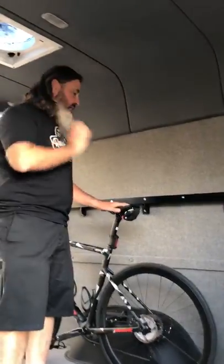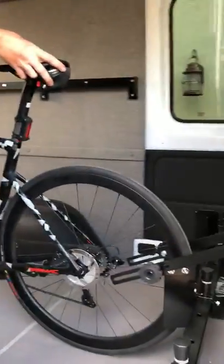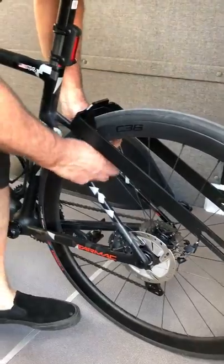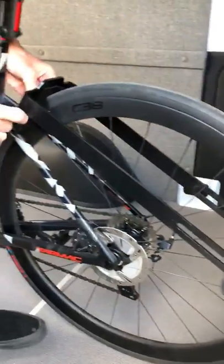With a 700 tire, I back it in, just slide it in right here into the carriage, pull this rack up on top of the tire, push this down, and secure the two fastening knobs.